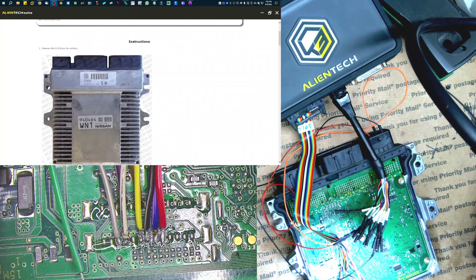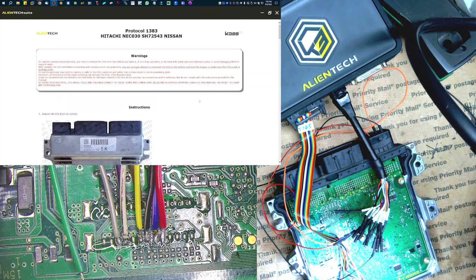What's up guys? I have a Hitachi ECU here that I need to try to clone with CAS and I just figured I would roll the camera for it.